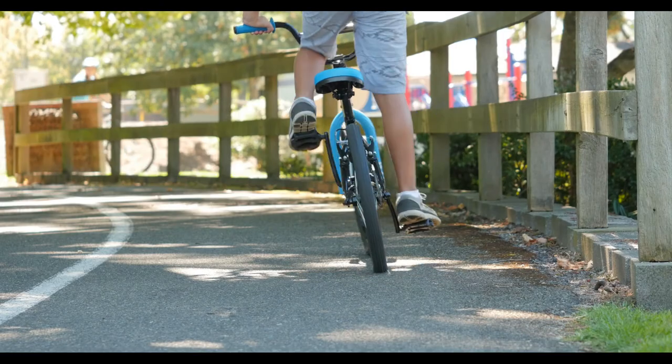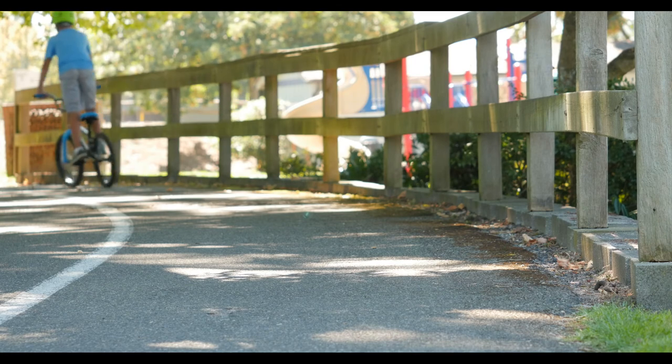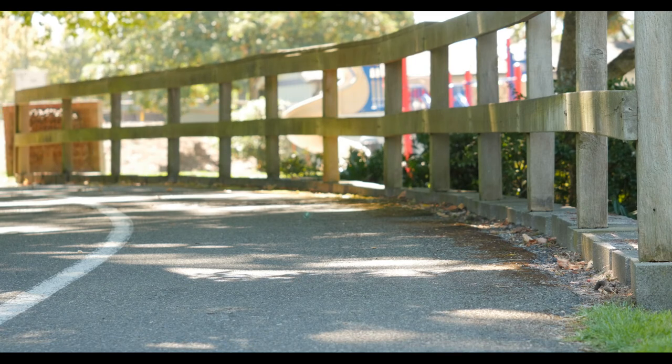Whether your kid is new to BMX or just needs to get around the neighborhood, this indestructible bike is ready for any rowdy rider.